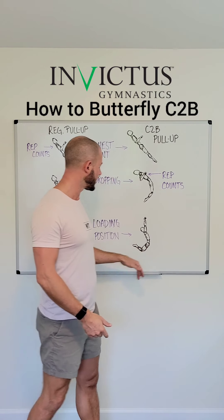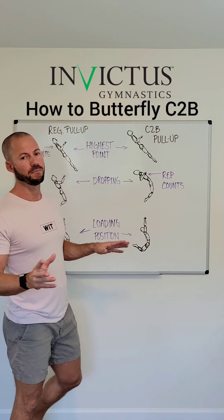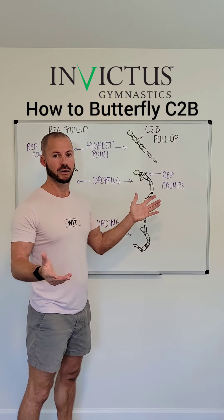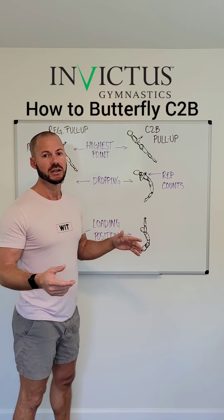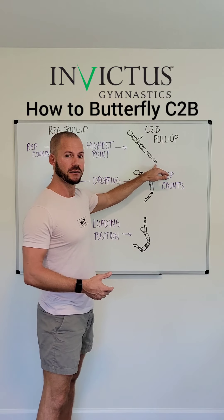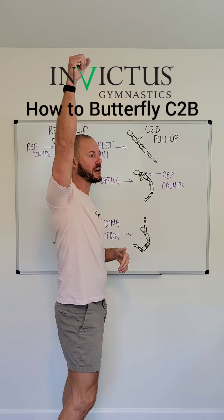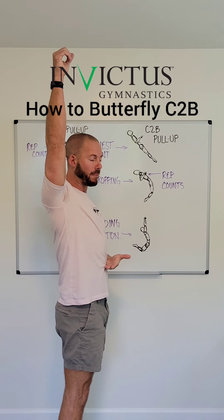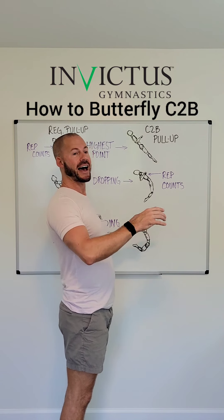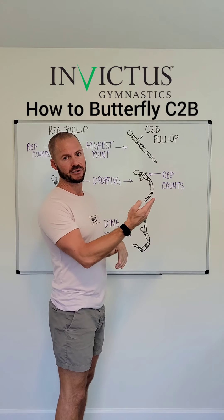As you drop, you go into the same loading position as you would for the butterfly pull-up. Biggest takeaways: number one, you have to be higher — it is a chest-to-bar. If you're learning your butterfly chest-to-bar, you want to make sure that the feet end up as high as... if you're hanging from the bar and you draw a line from your belly button forward, that is the highest point your feet should reach in this position. It doesn't mean that your feet are going to swing higher than your hips.